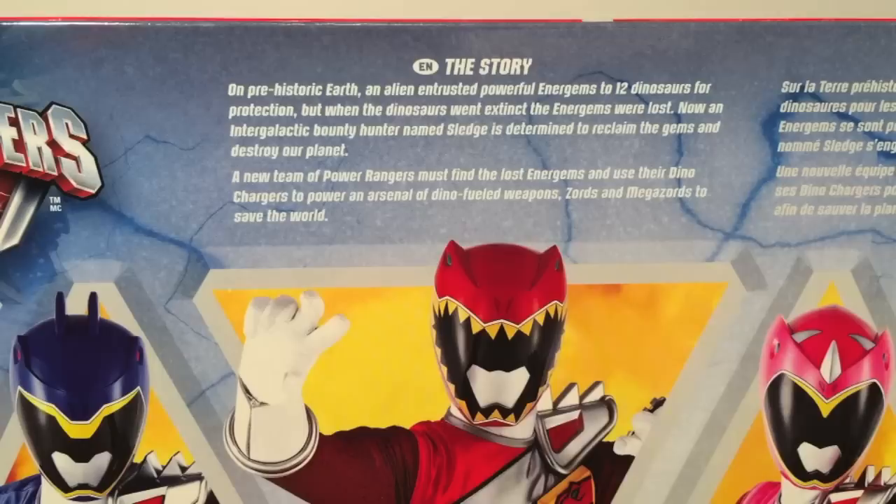We do get a story here, which says: 'On prehistoric Earth, an alien entrusted powerful Energems to 12 dinosaurs for protection. When the dinosaurs went extinct, the Energems were lost. Now an intergalactic bounty hunter named Sledge is determined to reclaim the gems and destroy our planet. A new team of Power Rangers must find the lost Energems and use their Dino Chargers to power an arsenal of Dino-fueled weapons, Zords, and Megazords to save the world.'